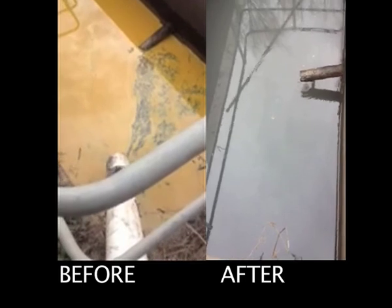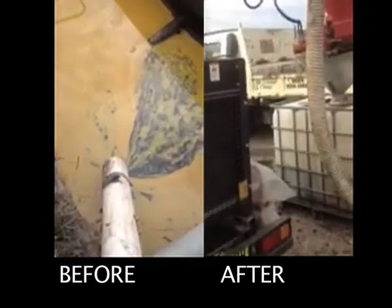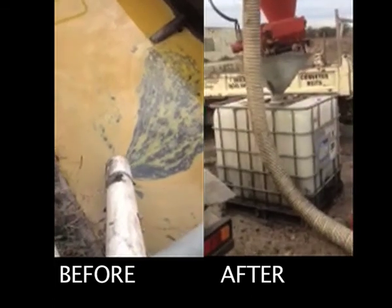Here you see a before and after shot of oil on water, where the oil has been sucked up quite easily and then stored in the containers.